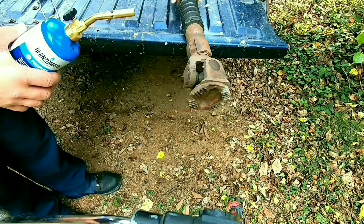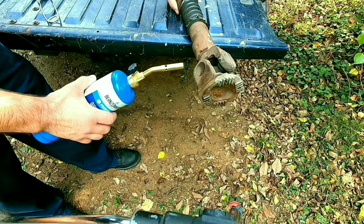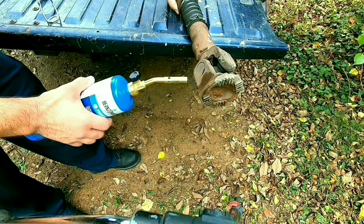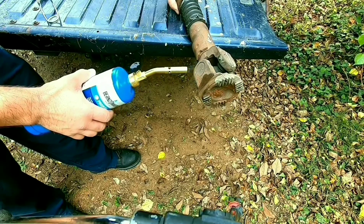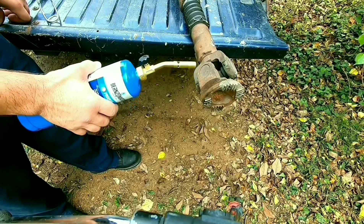Go around in a circle like this right here until you start seeing the plastic ooze out, kind of like a snake. Keep going around.